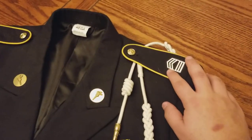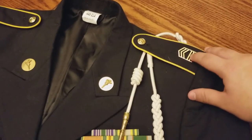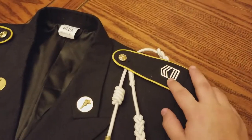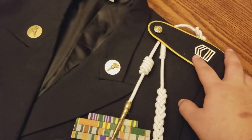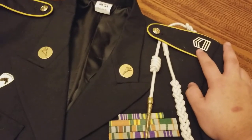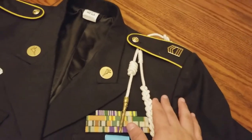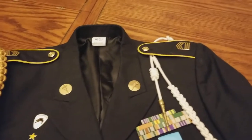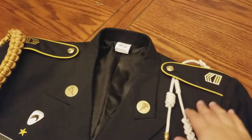Freshman year I was a Private First Class — basically one chevron and one bar. I got to that because I passed the PFC test right off the bat. Then I moved up and skipped corporal and went straight to Sergeant, which is three chevrons, because I passed the Sergeant's board. I stayed at that rank for freshman year and sophomore year, and that's another story I'll tell you about another time.